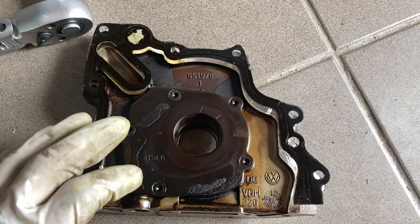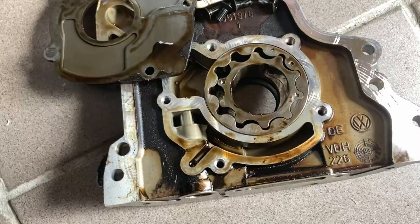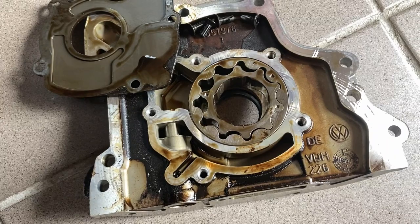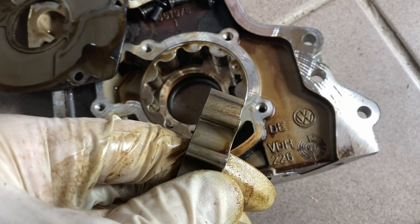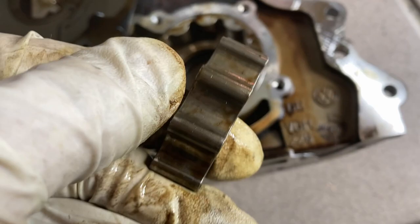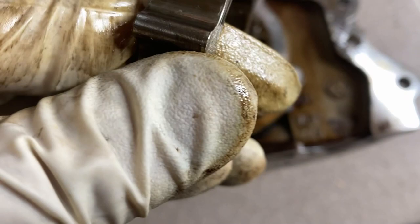I'm going to open this just for pure curiosity and see how it behaves on the inside. It looks like this oil pump is in very good condition in general. No signs of friction. Some chips here and there, but I think if you clean it, it should be just perfect. It looks pretty good.